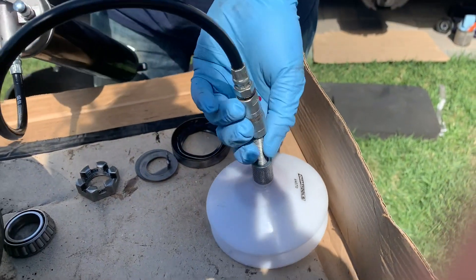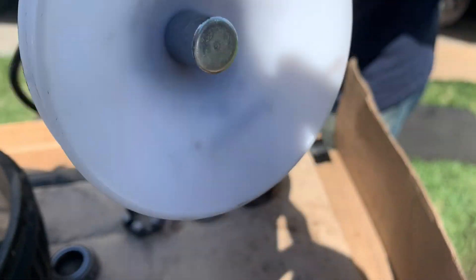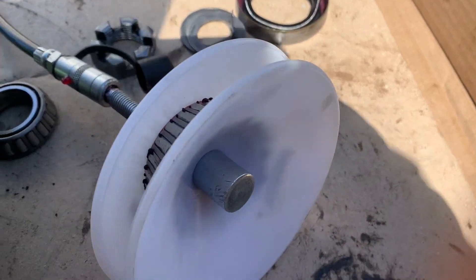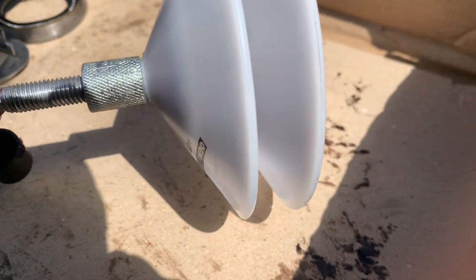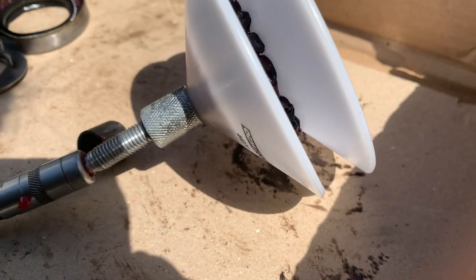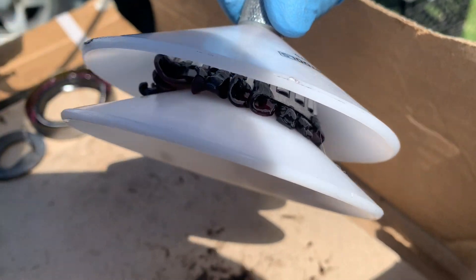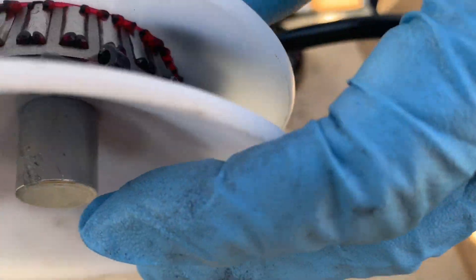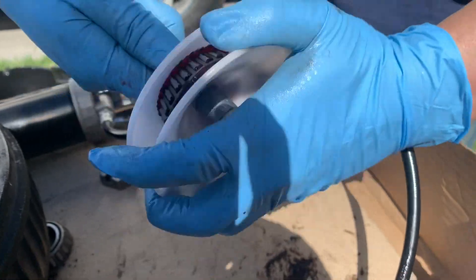Once you start seeing grease come out the bottom, that's the dirty grease being pushed out. Keep squeezing and you'll see red starting to come through — that means the clean grease is now inside that bearing. You've pushed out all the dirty grease. What you're left with after cleaning off the outside is new grease packed inside that bearing.